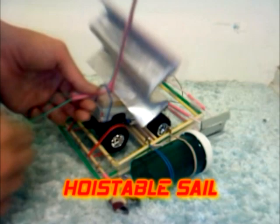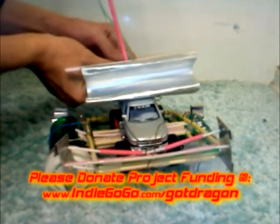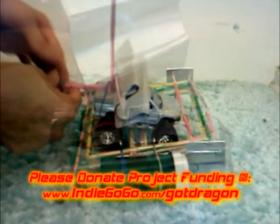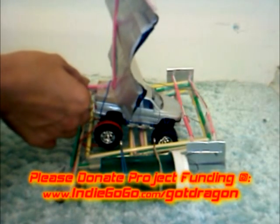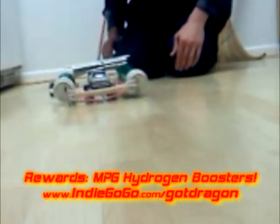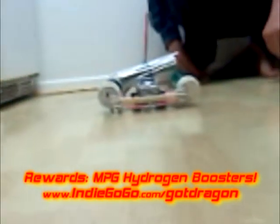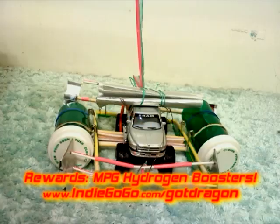Fully hoistable mast and sail — bring the action! Please donate project funding at Indiegogo.com/GotDragon. Rewards include MPG Hydrogen Boosters, custom scale prototypes, custom designed and built second-gen full-scale DAK, and more.